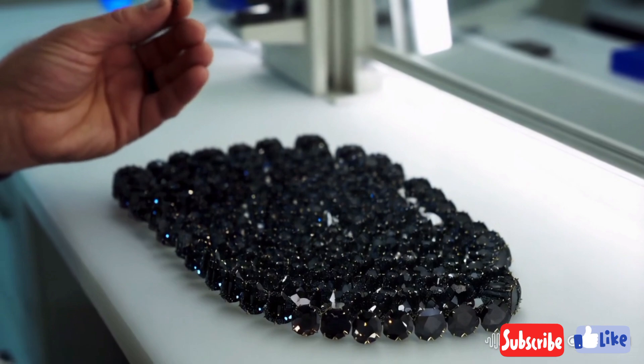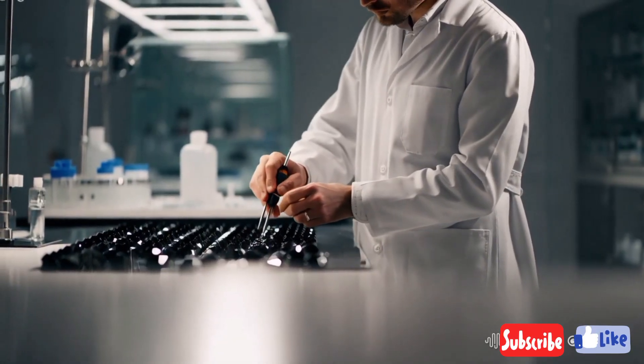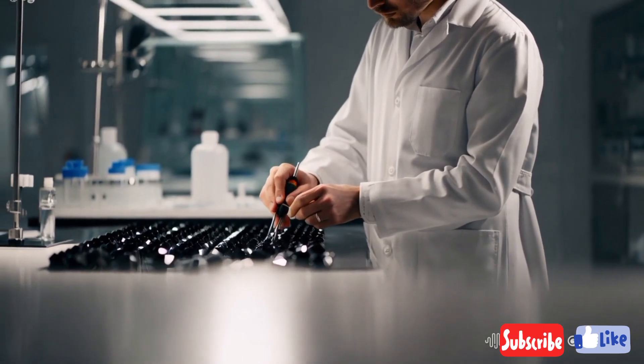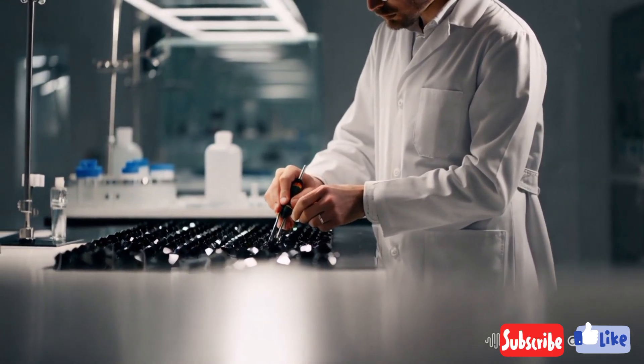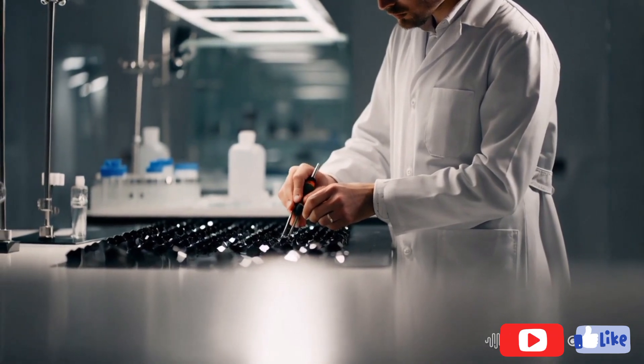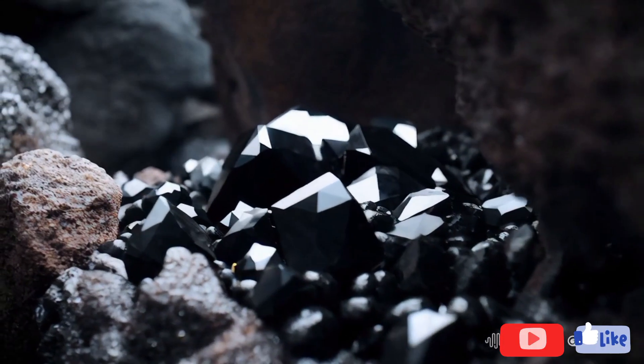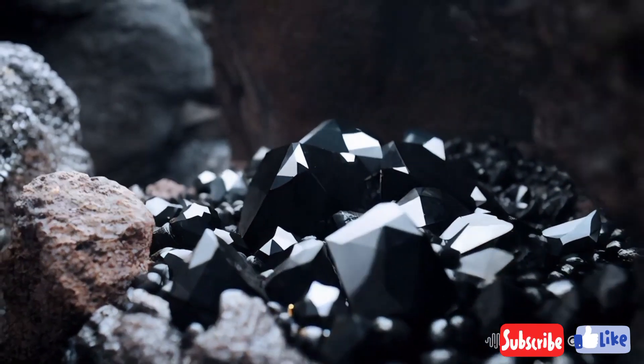3. Check the hardness. Diamonds, including black ones, are the hardest natural substance, ranking 10 on the Mohs scale. To test this, try scratching the surface of the stone with a material like glass or a steel blade. A genuine black diamond will not show any scratches, while other materials will. Note: be gentle to avoid damaging valuable stones.